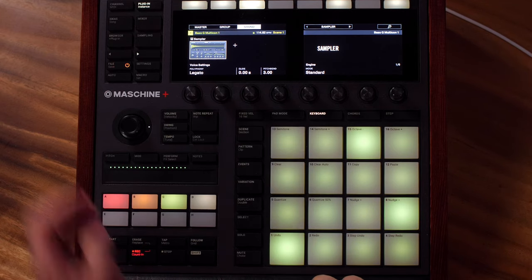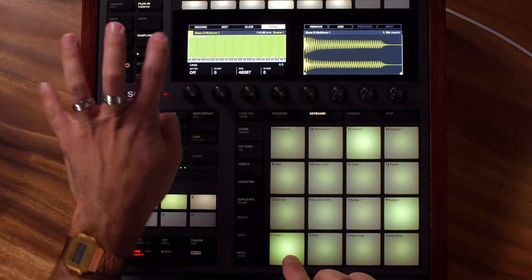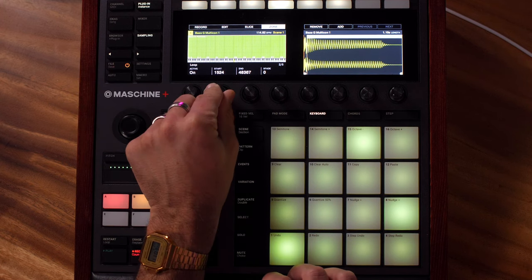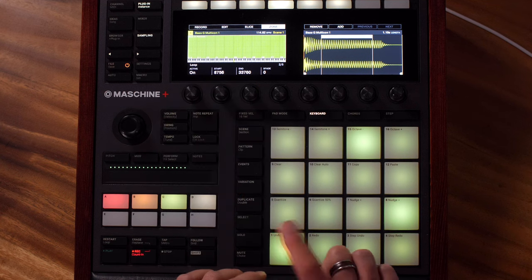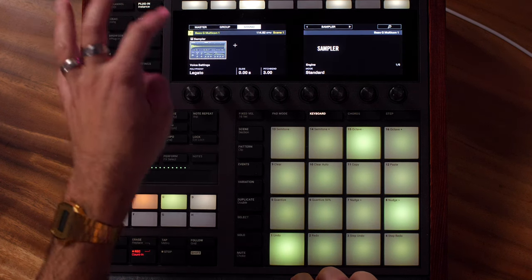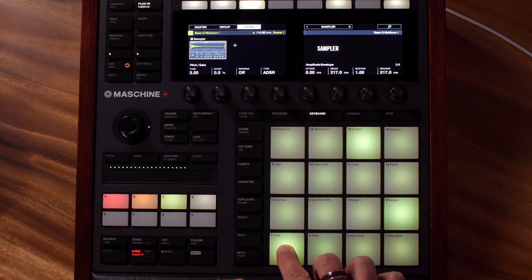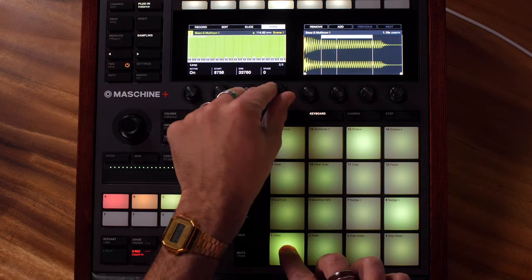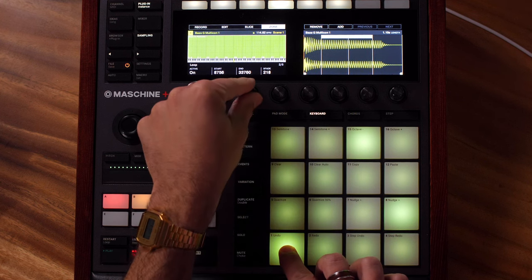There's something else we can do with that note — let's go over to sampling and go to page two and set our loop. We have to set our loop start and end point, so I'm going to set my loop somewhere around here and my end point somewhere around here. We can hear that the loop isn't working — that's probably because we have to go back and set it to ADSR. Now we can hear the loop. We'll go back to our sample, set our crossfade so we don't get that pop, and then set our end point a little tighter.